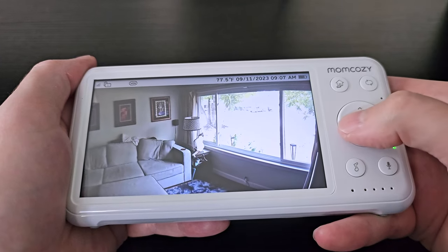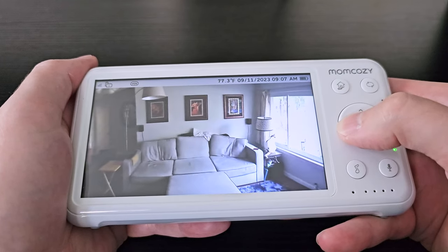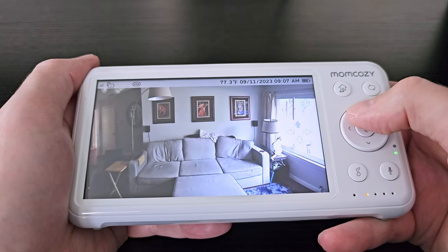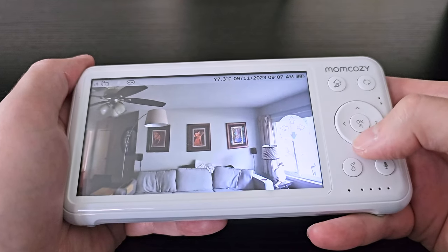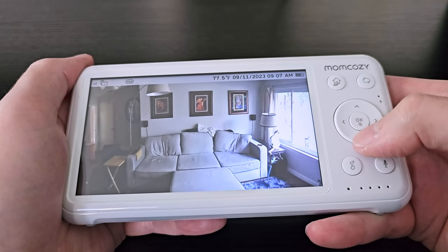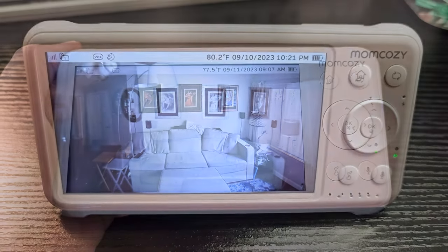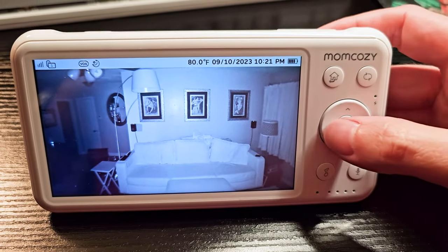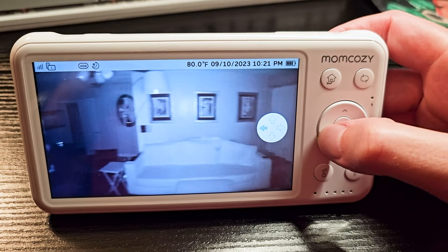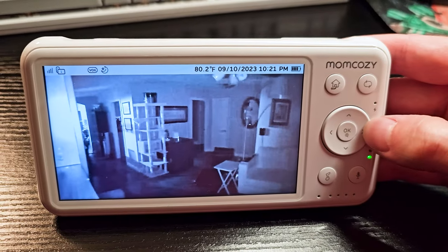It also has two-way audio — you simply press the microphone button and hold that down, then you can talk through the device if you need to. You can access all the various menu settings and adjust it however you want. One thing to note is that this device will support up to four cameras. If you want additional cameras in various places, you can monitor them one at a time or split the screen to view multiple cameras simultaneously.